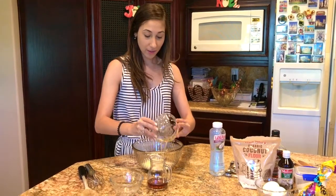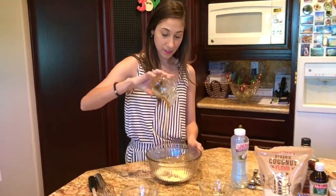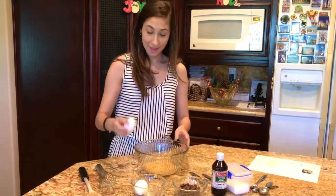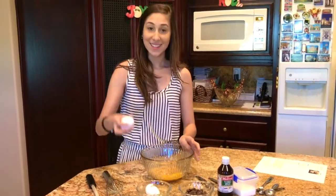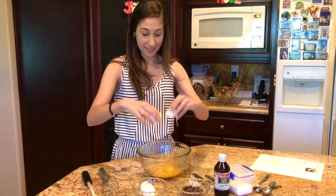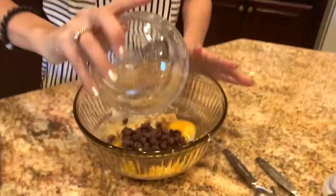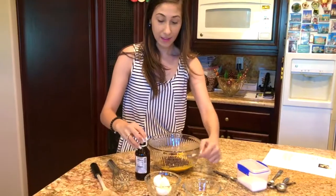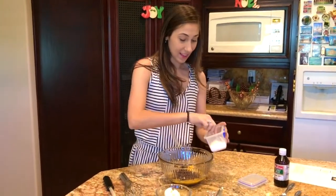And finally 1/4 cup of pure maple syrup. Once you do that, we are going to add two eggs. From here we're going to do exactly 1 and 1/3 cup of chocolate chips, 1 teaspoon of vanilla, and finally 1/4 teaspoon of salt.